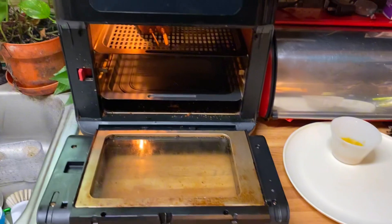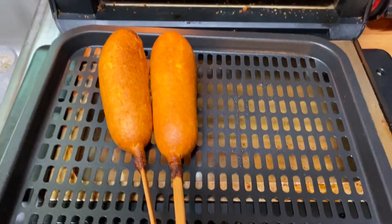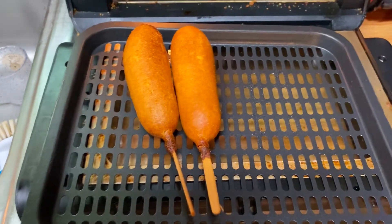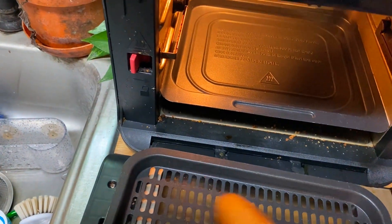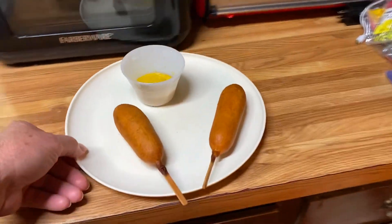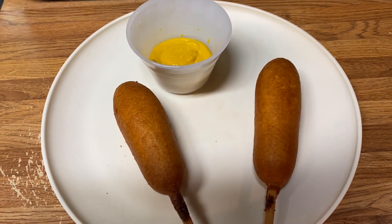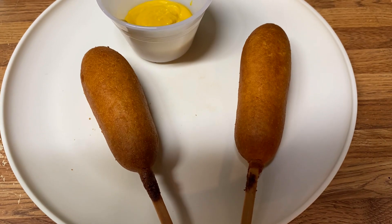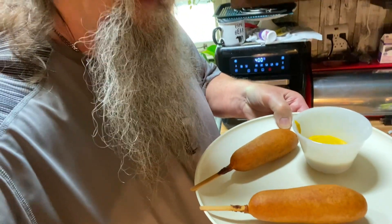Let's see what we got here. Piping hot corn dogs. I promise you they taste just like you got them at the fair — in the air fryer, not a soggy microwave. I got to let it cool off before I can even bite into it, but you know what a corn dog tastes like.